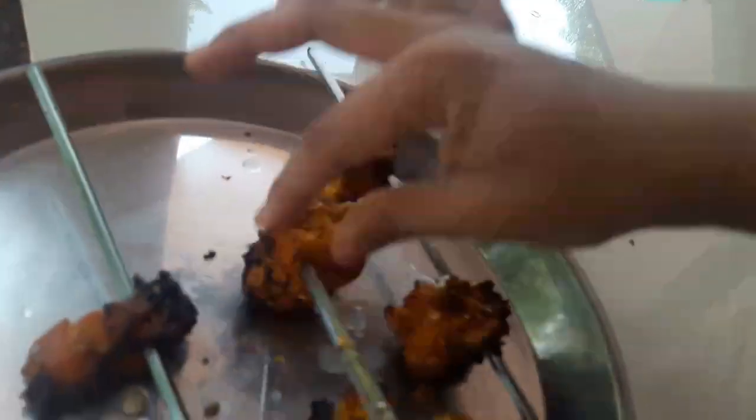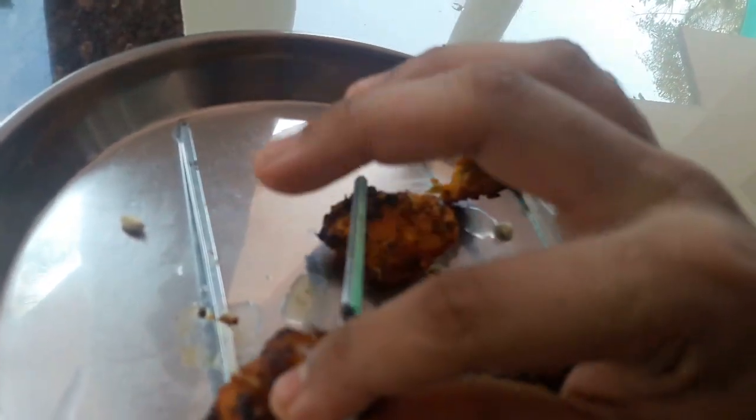Let's go to the chicken. Let's look at the grill of the chicken. Try it — I'm gonna try this out.